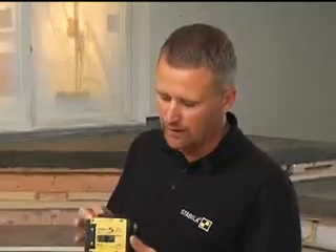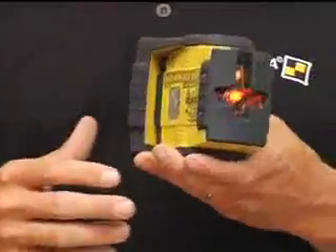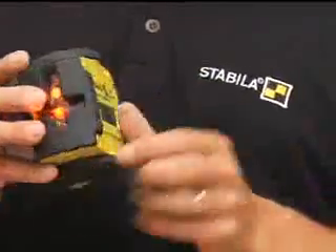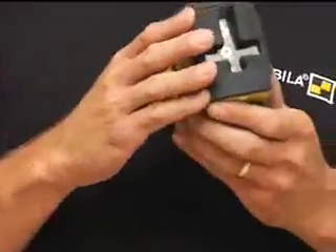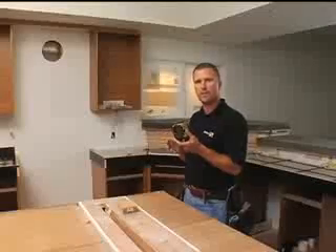One more quick thing — this switch. When I turn the laser on, it frees the pendulum and the laser is able to self-level on its own. But when I shut it off, it locks together so that when it wiggles around in the back of the truck as I'm driving to the job site, it stays calibrated.